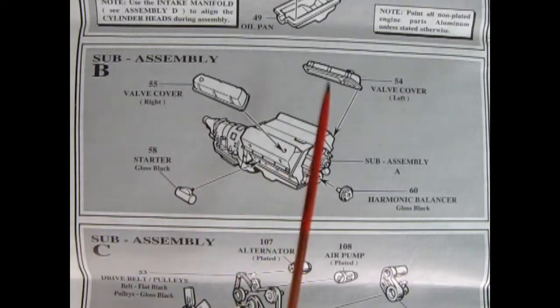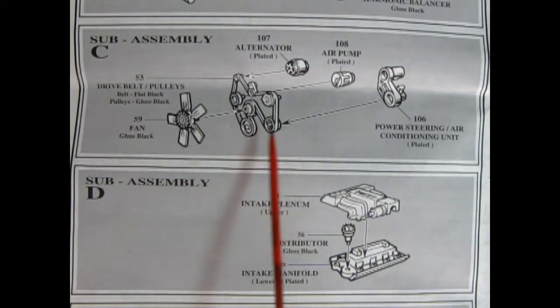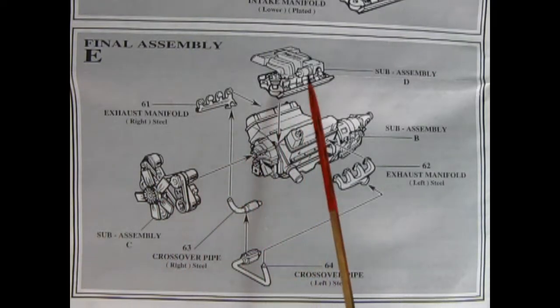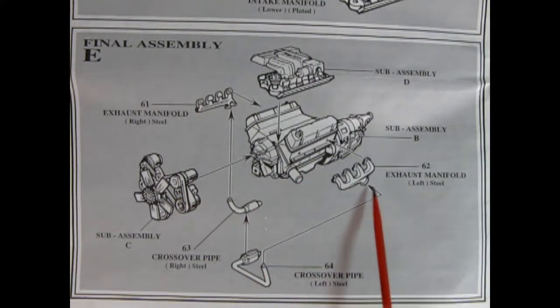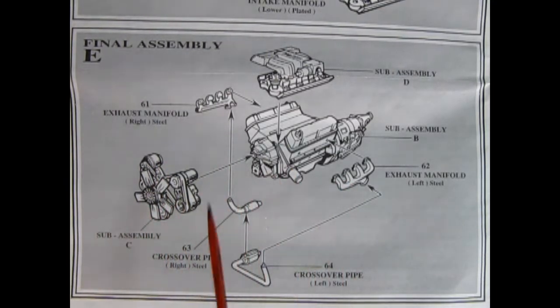Our second step is to glue on our valve covers, the harmonic balancer in the front, and our starter motor to the side. Step C shows our fan and our serpentine belt pulleys, our alternator, our air pump, and the power steering air conditioner unit all being sandwiched together. Then we have our intake plenum, our distributor, and the intake manifold. Panel E is our final engine assembly, with the intake manifold dropping to the top of the block, steel exhaust manifolds on the sides, a two-piece crossover pipe glued onto the bottoms, and the entire fan belt assembly glued to the front of the engine block.